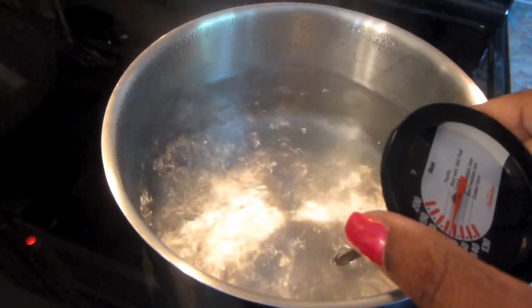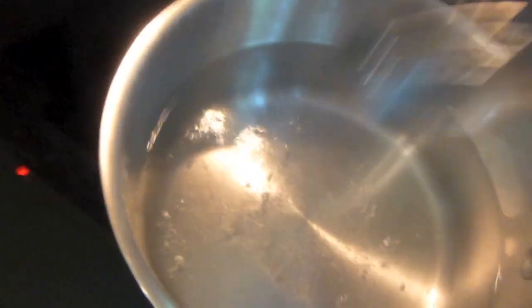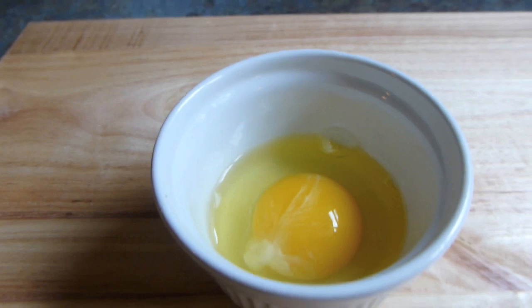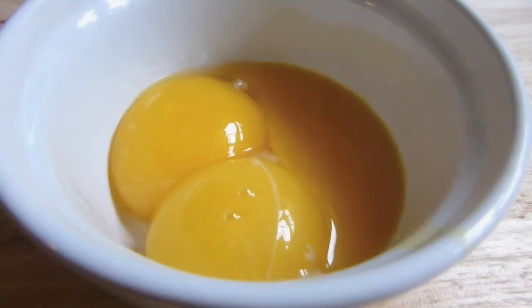By no means am I a perfectionist at poaching eggs. I just boil my water, get it to 200, put in a teaspoon of vinegar and a little bit of salt to kind of help keep the eggs together, and give it a swirl before putting my egg in. I put my egg in a ramekin before I actually pour it into the pot — it tends to help me better than just breaking the egg directly in. Then I let it boil for about four minutes, and that always tends to work for me.